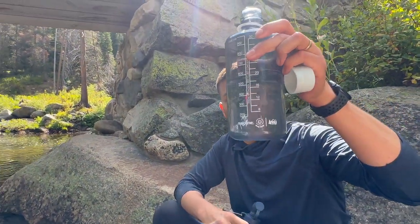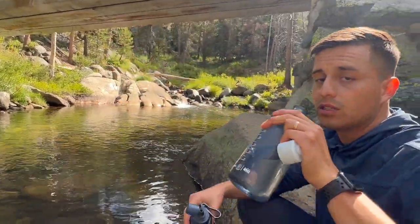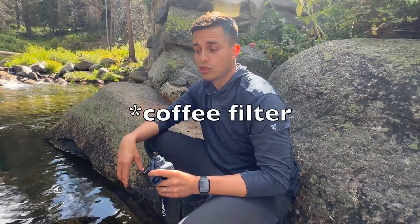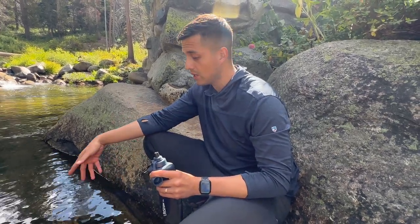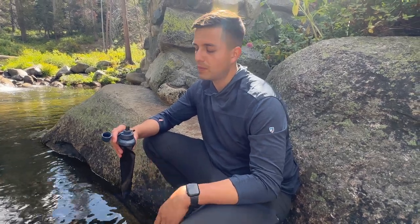As you guys can see, this bottle was clean earlier and the water seems pretty clear — pretty good. For a water source that's not running like this one, I'd probably use a sock-like material or a mesh-like material, like what you use with coffee, to clear any of the sand, dirt, or debris in the water. That way it filters a little better — at least the bigger stuff you want to get rid of.